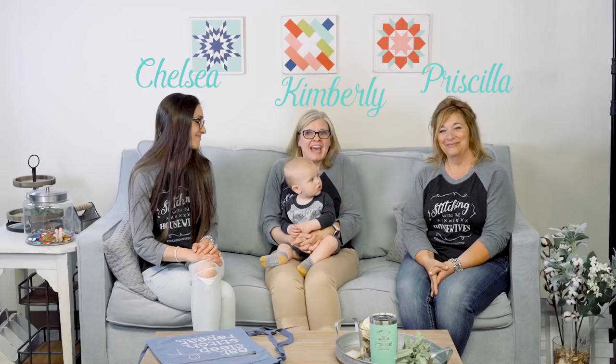Hello FlossTube, we're the Real Housewives of Cross Stitch. I'm Priscilla. And I'm Chelsea. And Ronnie's at home. And I'm Kimberly. And this is Cash.